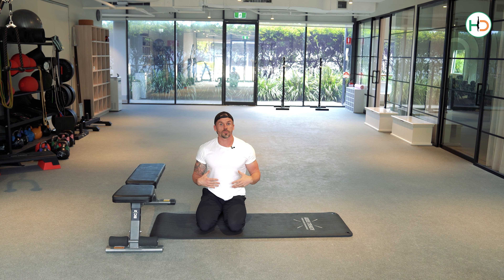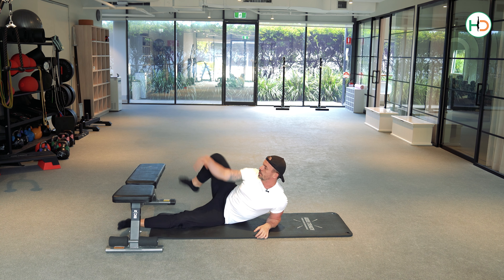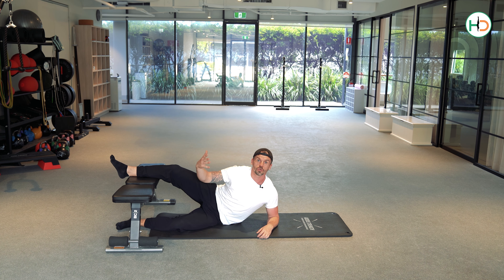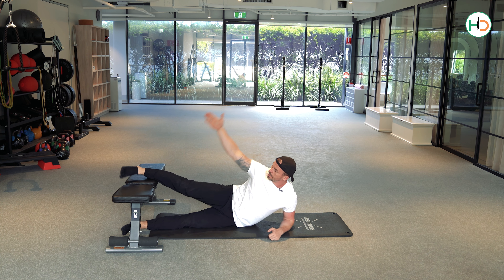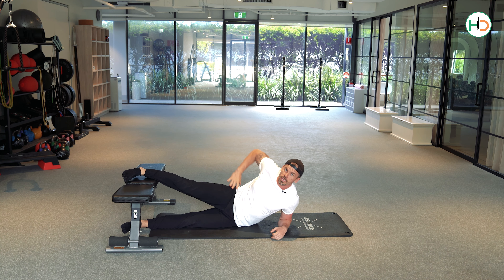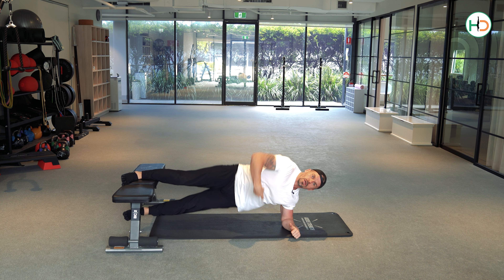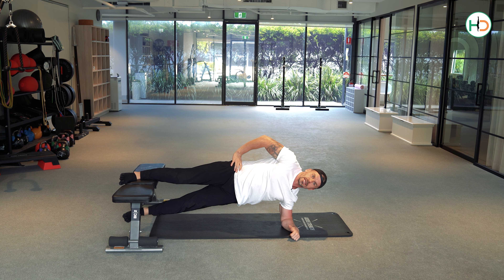The last exercise also brings in a bit of core. You're going to come into a side plank position and bring your leg up on top of the bench. I start with my knee on the bench, but when I make it more challenging and it feels okay on the knee, I move further away so more on the ankle. From here, I press my ankle down into the bench and lift the bottom leg off the floor as I push up through my elbow. Then I drop my hip, raise my hip — drop, raise — for 10, then I hold for 10.